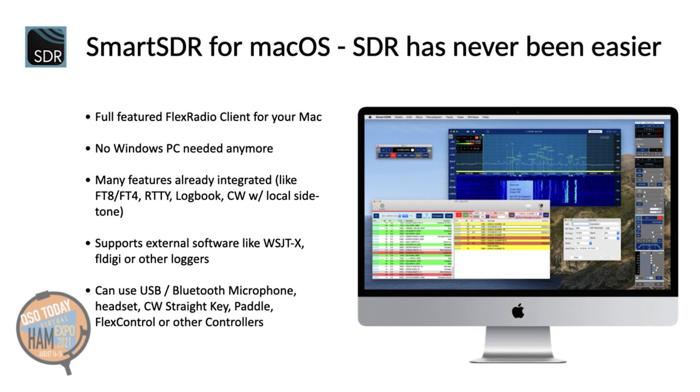My app already integrates FT8, FT4, RTTY, a logbook, a CW keyer with local side tone, DX cluster and much more.